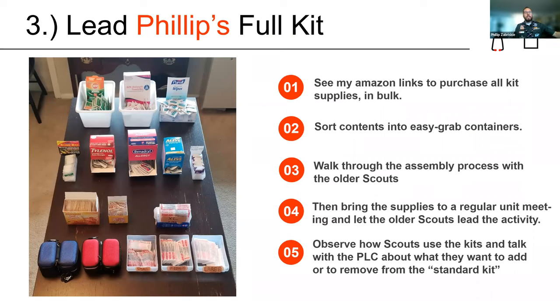The final option is a full kit with all the ingredients we just discussed. All of the Amazon links and products are available at the link at the end of this presentation. I put them into easy grab containers, talk with older scouts about how to put them all together and how to use each one. Then the older scouts lead the activity for the younger scouts. Every time we do the activity, I ask last year's scouts what they liked, what they didn't like, what they used — a great way of having scouts lead the project.